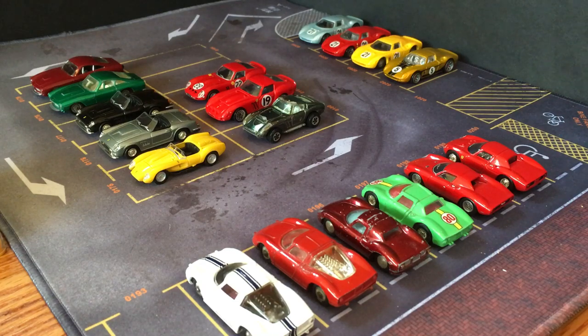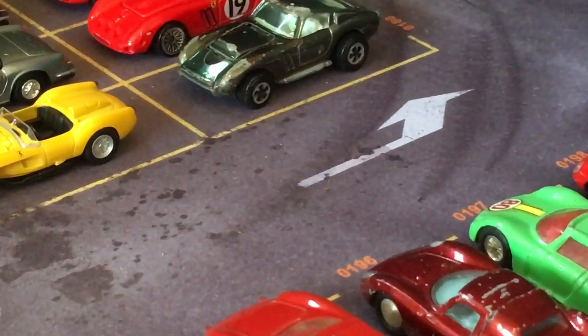Hello YouTube. As promised we are back to 1:64 and roughly similar scale. My one loyal viewer has requested some more 512 Berlinetta Boxers — we will get there. We're going to get there by working our way through Ferraris, so this should be an exciting few videos if you like Ferraris. We'll start off with the Ferrari 250 in a bunch of different forms. Here's a collection of them; we'll zoom in and take a closer look at a few.